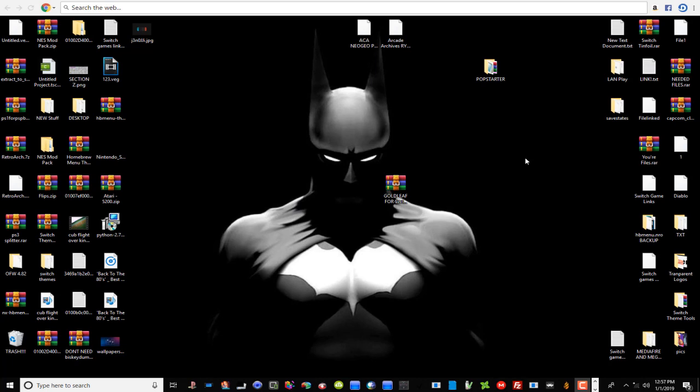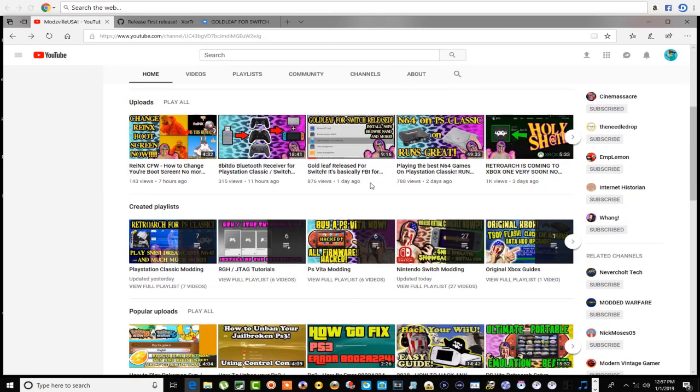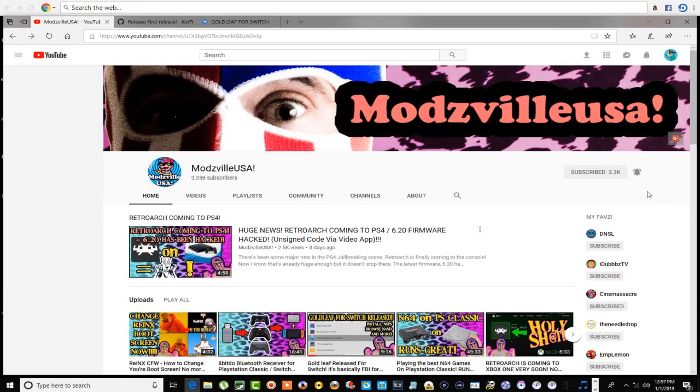Let's go on over and I'll show you his channel. This is Monsville USA right here — really cool guy, got all kinds of great videos on different things, not only the Switch but other things like the PS4 and stuff like that. Come over here and hit that subscribe button. He's already surpassed me in subscribers so I'm a little jealous, but hey, he's a good guy, he deserves it.